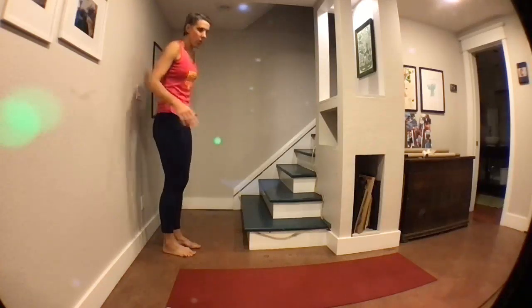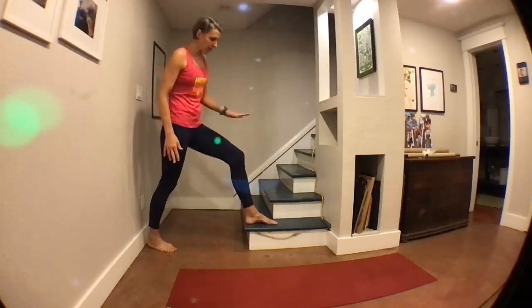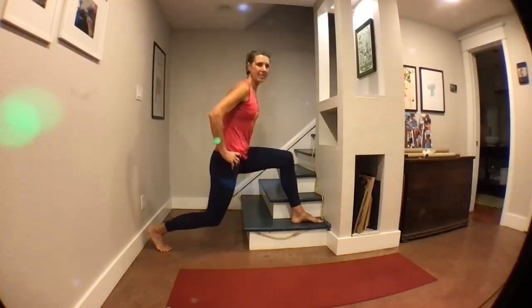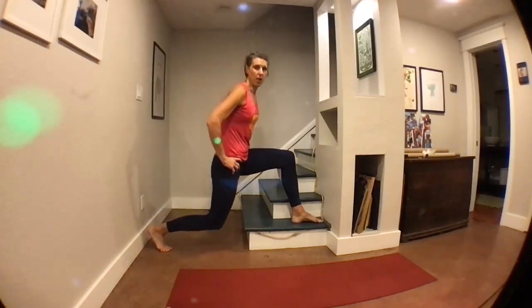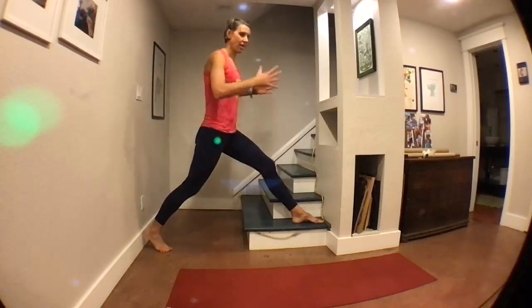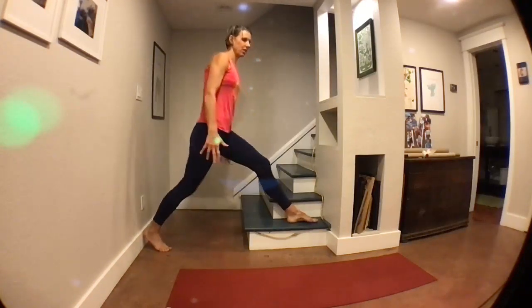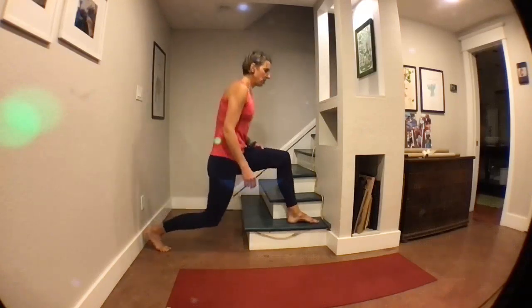Now we're going to switch legs. We just did the right leg, now we're going to put our left leg forward for a forward lunge. Back that right leg up as much as you can. Got us on the clock — same thing, other leg. Using time means everybody can go with their own pace and modification level, take a break, grab a drink of water, and still meet up for the next exercise. If this were a Many Happy Miles class, you could also have some weights in your hands here — but I wouldn't recommend it for the first time through. Here's three, two, one.